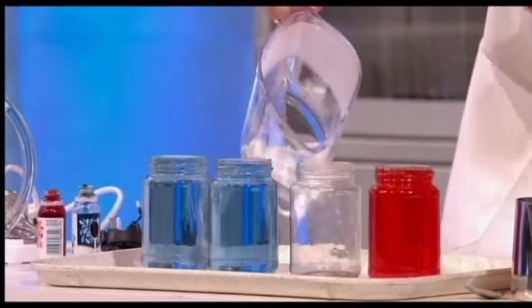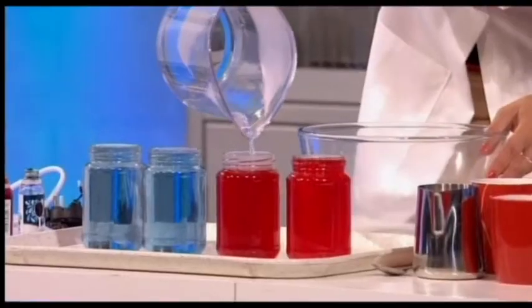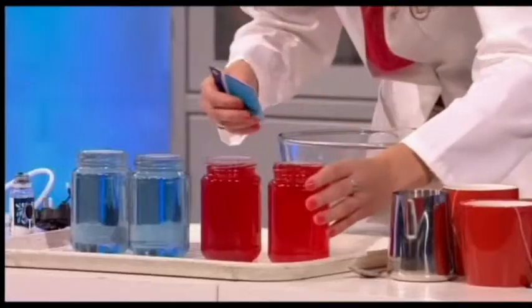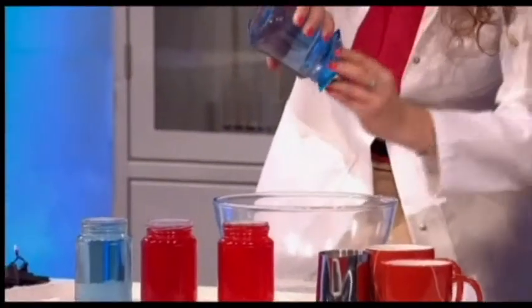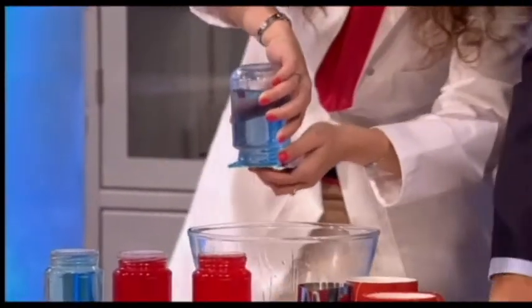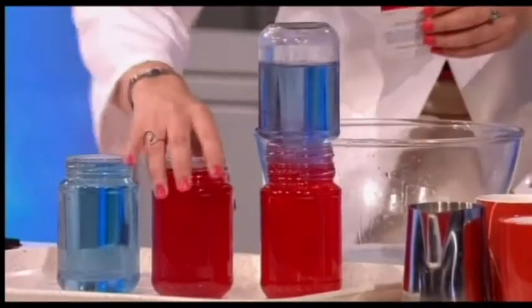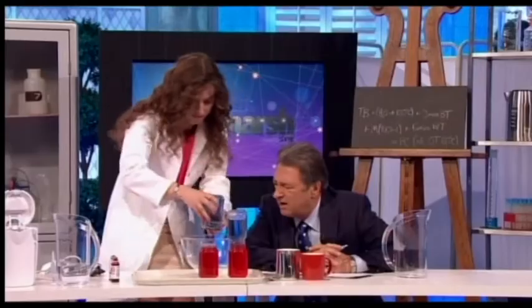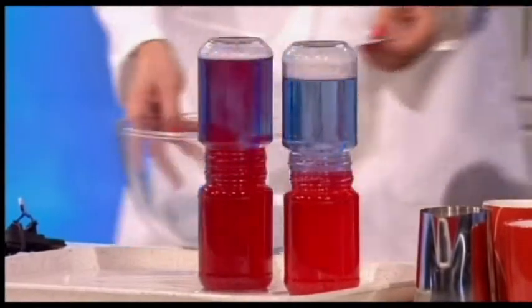Using a very technical piece of scientific equipment — my oyster card — I'm going to take the cold jar and invert it over the hot one, and place it there. Then I'll do the same with the other one: this one is hot on the bottom, so I'm going to invert it the same way.